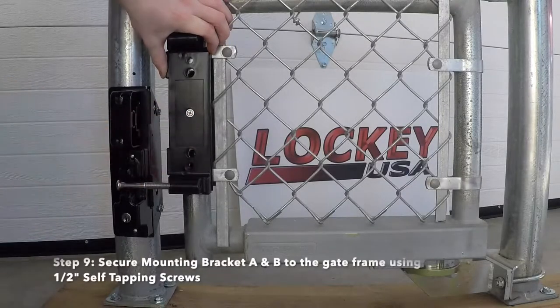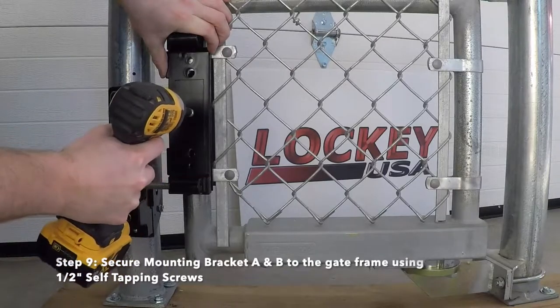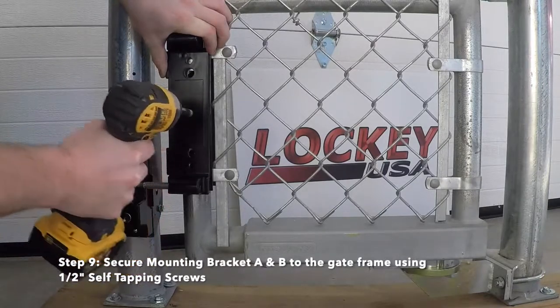Step 9: Secure mounting bracket A and B to the gate frame using 1-inch self-tapping screws.